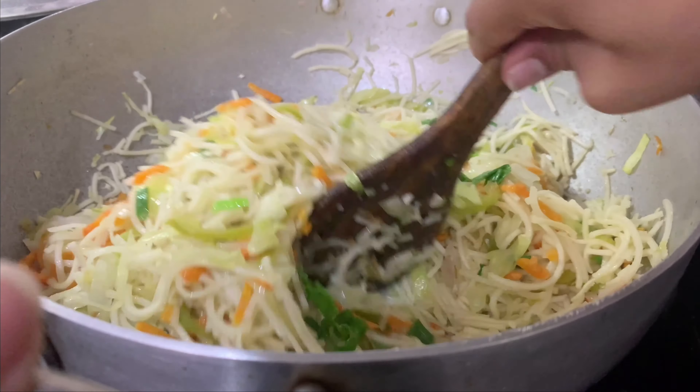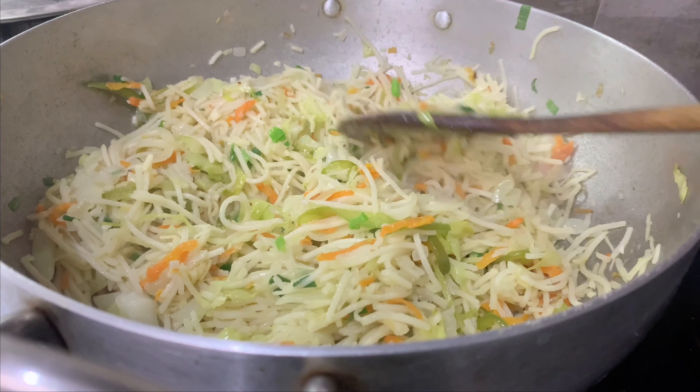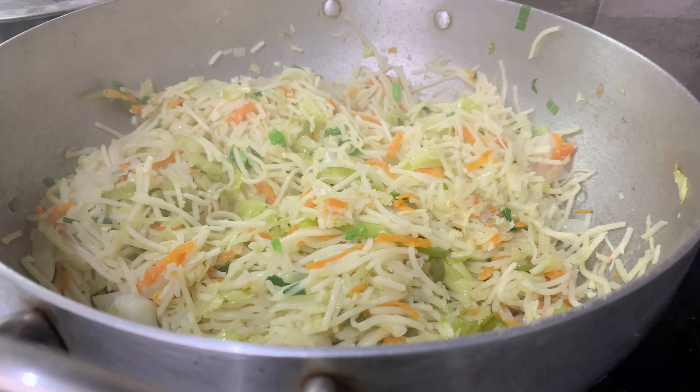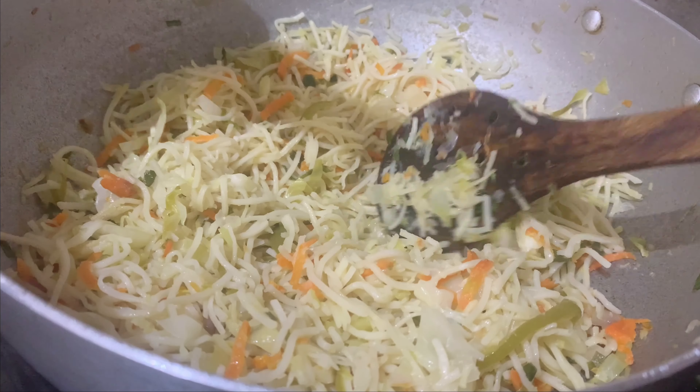I will mix everything in a little bit as we go.